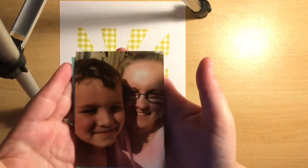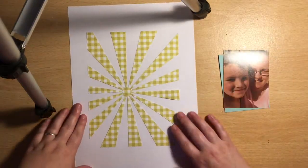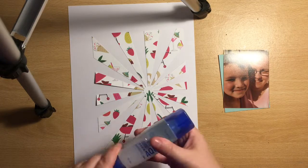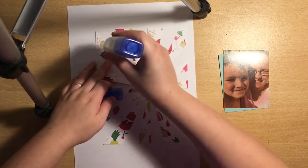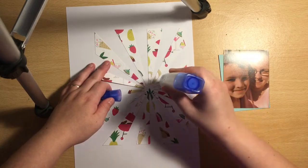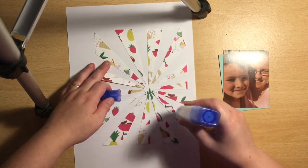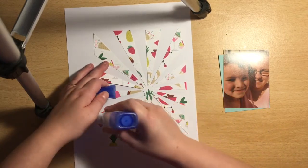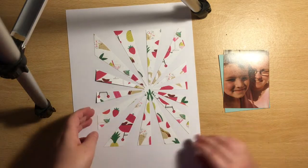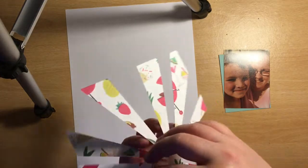Hey everyone, it's Keely here with my layout for UK Scrapaddicts. This month's theme is selfies, so I've picked this selfie of me and my son TJ. It's very rare that I take a selfie of just myself — usually it's with one of the kids, or occasionally me and Tom.